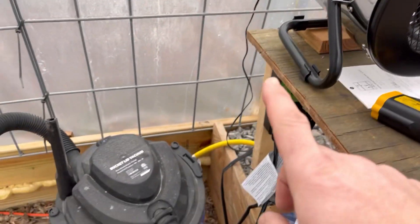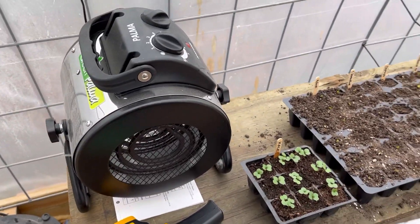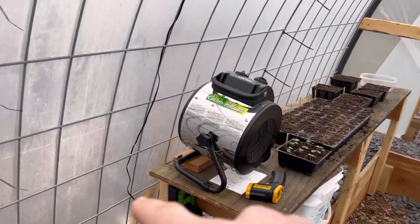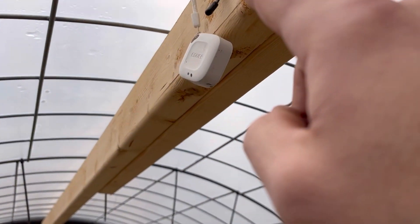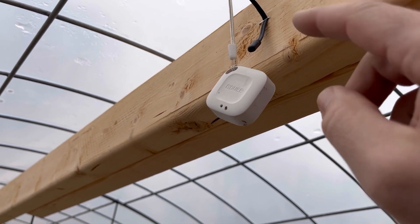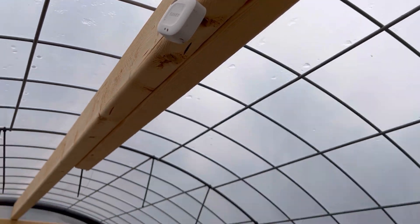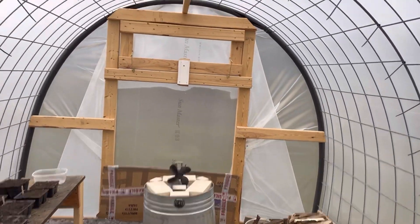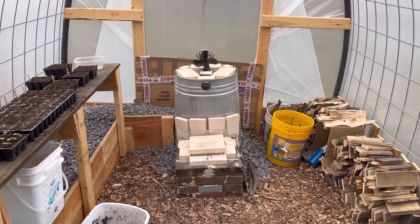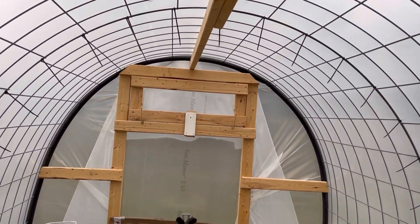That's why I ended up going with the Thermo-2 thermostat to help regulate a little bit better in here. I have it set for 44 and that sensor goes up top to the very top, along with my little Govee sensor. They're about a degree and a half difference between the two. It's pretty central — about the center of the greenhouse — but also it's high up, so obviously down lower it's going to be a little cooler than up top.